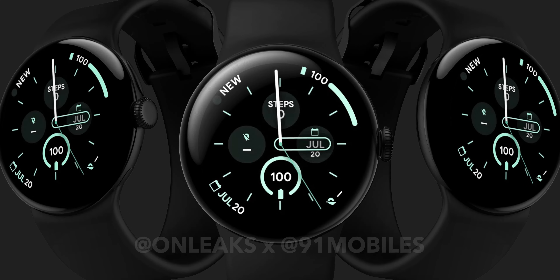The Pixel Watch 3 has finally broken cover as the first set of renders and some further information has come to light about this new wearable duo, so let's get into some details and delve into what you need to know.